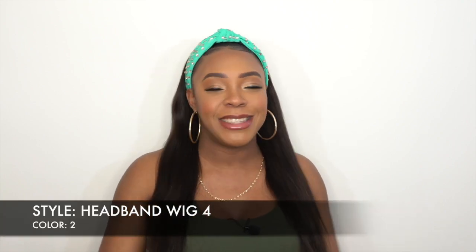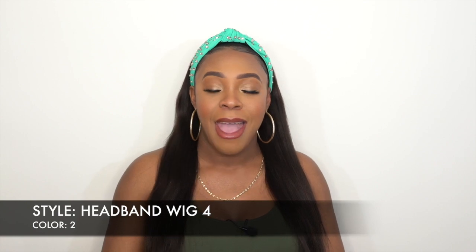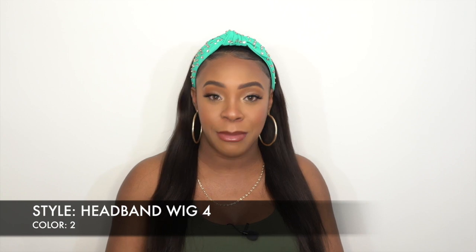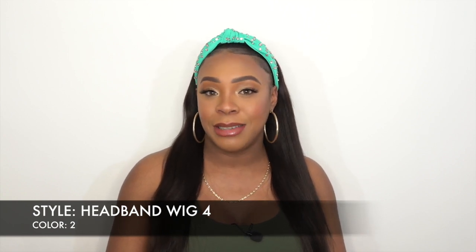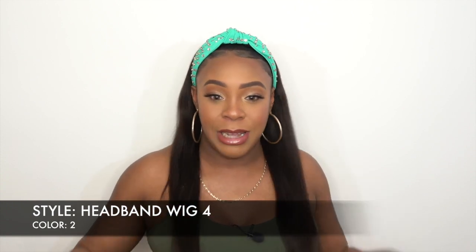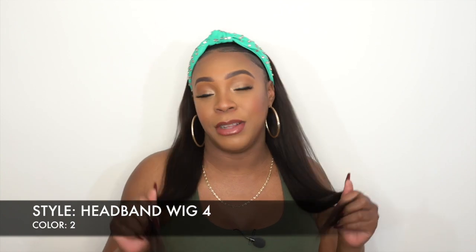This is looking like Headband Wig Three to me. This is Headband Wig Four, but it's looking like Headband Wig Three that I reviewed yesterday. The texture is the same, the construction is the same. The only slight difference is the length, and I say slight because it's literally a slight difference. I would have preferred a more significant difference in the length.